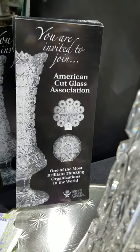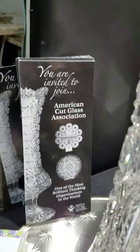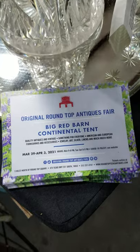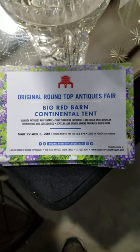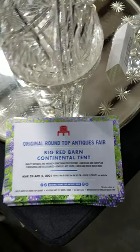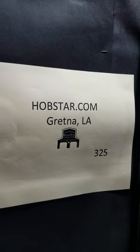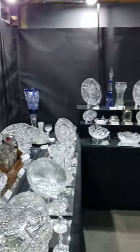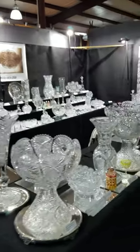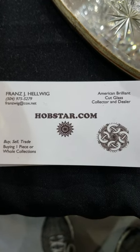Here is an invitation to join the American Cut Glass Association — you can email them or check out the website at cutglass.org. If you want to learn about cut glass or find information, that's an interesting source. We will be back in the spring — our show dates are May 29th and April 3rd here in Round Top, Texas. I'll be at the Big Red Barn, booth 325, here for two days, Friday and Saturday. Thank you for viewing the video — any questions, please email franzwig@cox.net or text 504-975-5279. Have a good weekend.